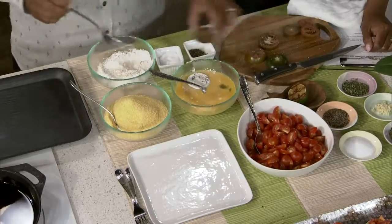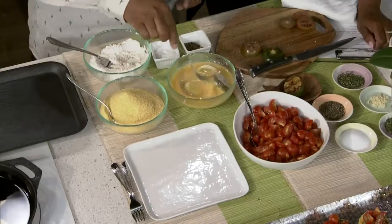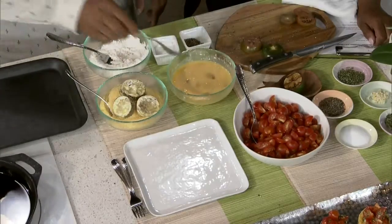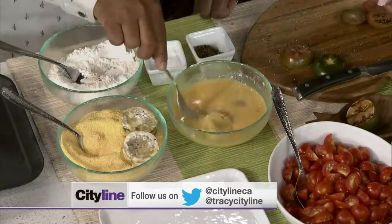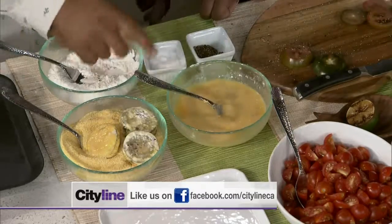Now the next thing is people go into the breading station — it's called a breading station: flour, egg, cornmeal. They get their hands all mucked up. You don't have to make your life difficult — that's why they invented cutlery and civilization. I'm a little bit of a clean freak like that. So you take that, move it over to the last station, a little bit of cornmeal. What we want to do is cornmeal, then back into the egg, then back into the cornmeal so that it really seals it. You can see how it looks — I didn't even know there was a tomato in there.